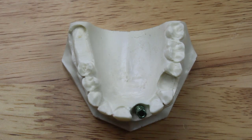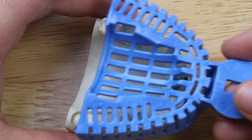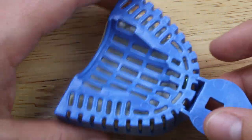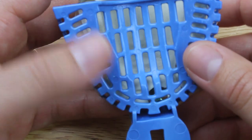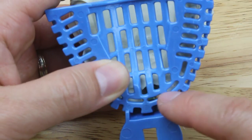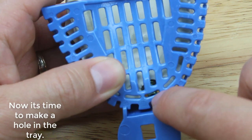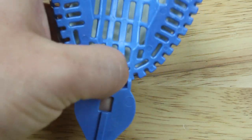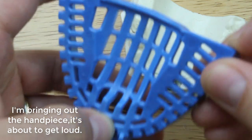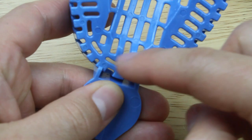Now that you know your impression coping is seated properly, you want to pick a tray size — it's exactly the same as picking a tray size for any other type of impression. The important part is that you want to see where that impression coping sticks out. You try this on in the patient's mouth and then you remember what little hole the impression coping is around. I can see that the impression coping is kind of hiding behind this hole right here, so I'm going to take my acrylic burr and just carve a hole in there.